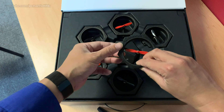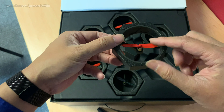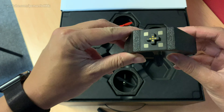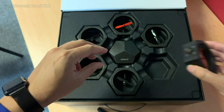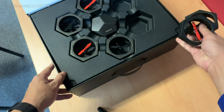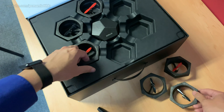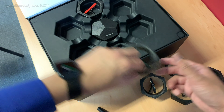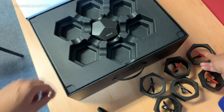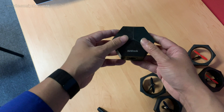We have six power modules. Three of them have red propellers and the other three have black propellers, and they have magnetic connectors which you'll see how they work in just a moment. We're going to take them all out and assemble them on the table. This is called the main control module and this is the heart of the AirBlock.